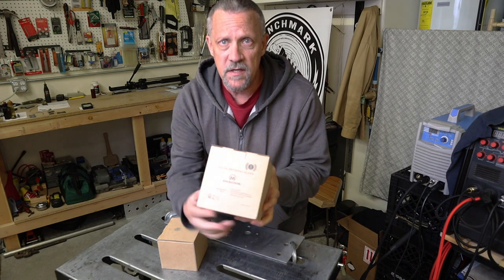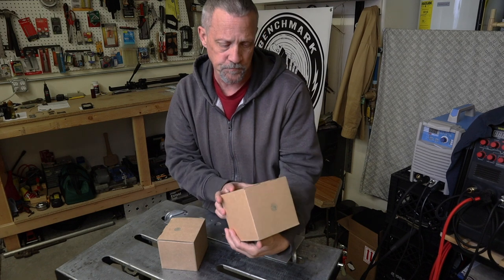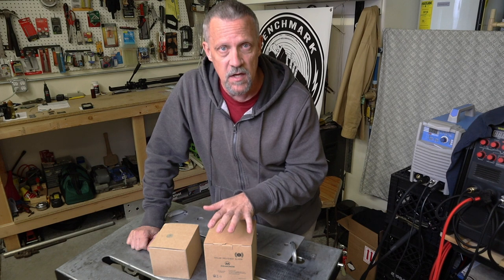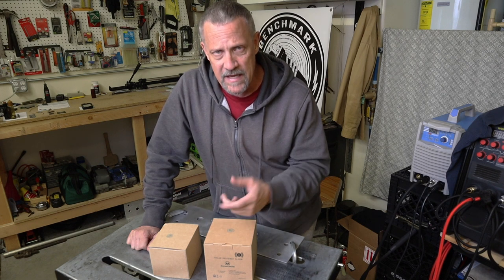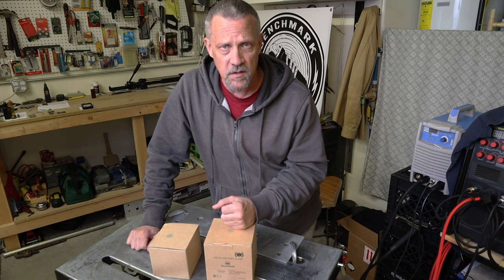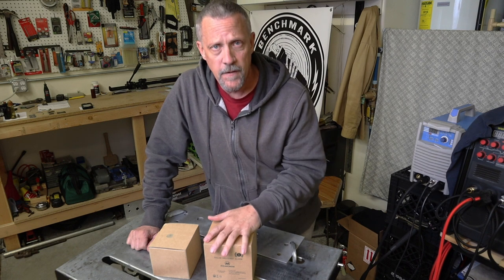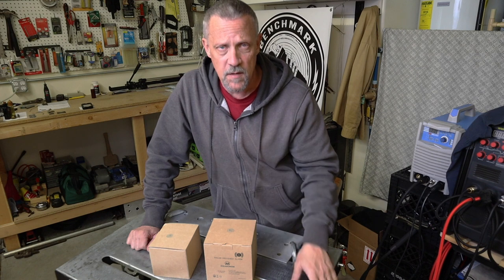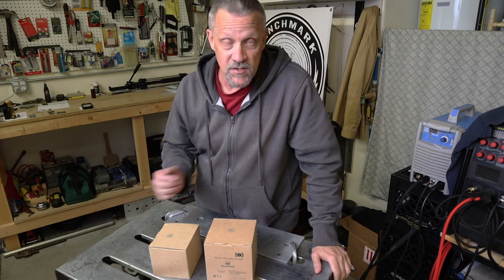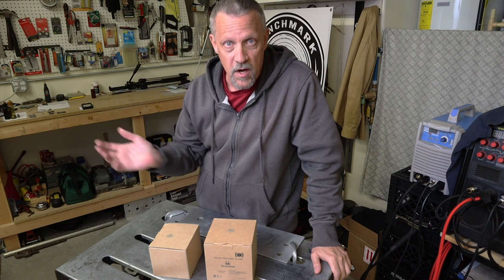Basically what it is — hopefully you can read that — it says solar driveway alarm. I'm going to use it in a gateway entry. They've sent me a receiver and two sensors. I'm going to put one on a gate, the other one maybe on the top front of my garage so that it scans the whole parking area where I park vehicles sometimes, or if somebody drives up to my garage, it'll send off an alarm inside the house and let me know that somebody has arrived or is walking around out there.